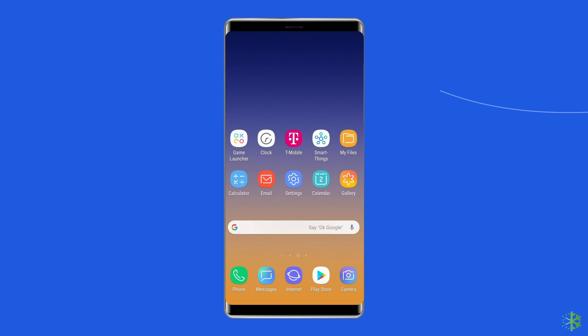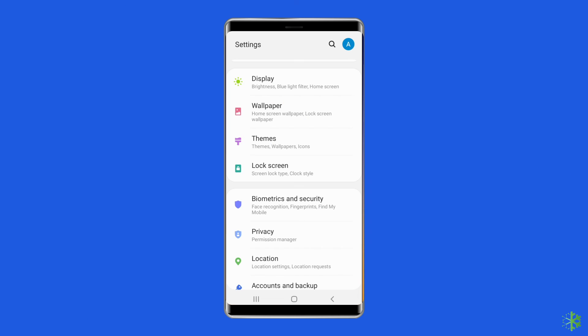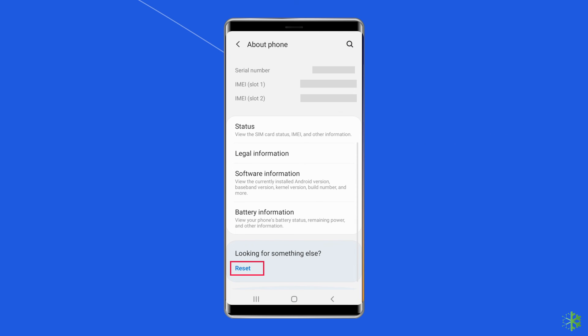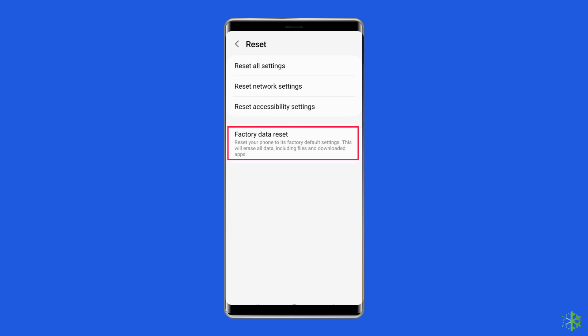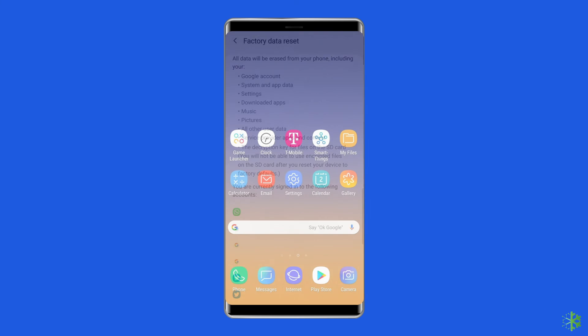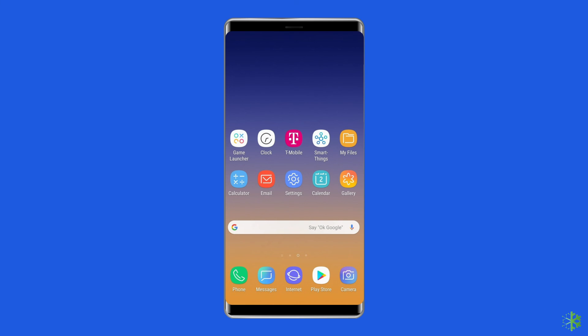Solution six: factory reset your Samsung phone. Factory resetting your phone is the final solution; however, doing this will wipe out all data on your phone, so make sure to create a backup of your Samsung phone's data before doing this. To do so, open Settings, go to About Phone, and click on Backup and Reset. Then tap on Erase All Data, and finally click on the Delete All Data button, then restart your Samsung phone.